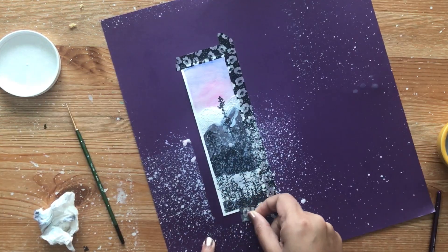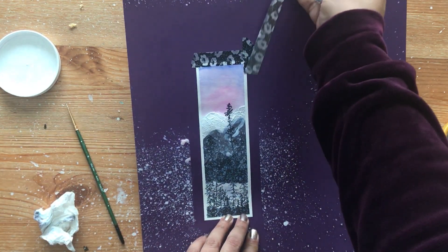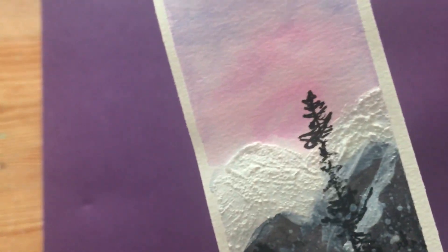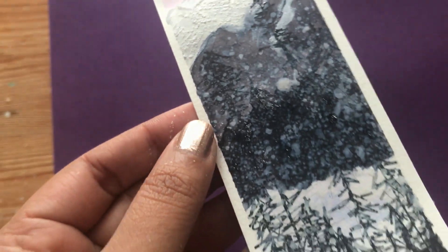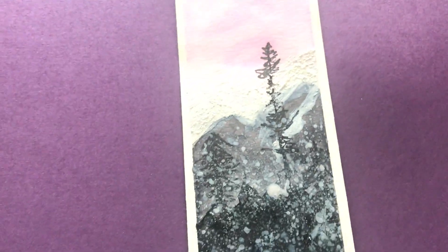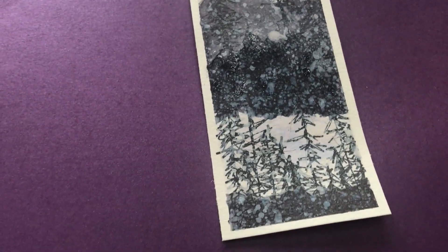Now carefully peel back your tape and your bookmark is ready. The glaze is totally optional but I love the texture and dimension that it adds. This is a very simple beginner-friendly project. I have step-by-step photos on my blog — I'll leave a link to the blog post in the description box as well. Thank you so much for painting with me today friends, I hope you enjoyed painting this winter landscape scene and I'll see you guys soon with another video. Till then, happy crafting!